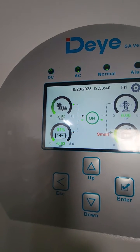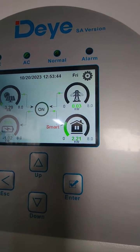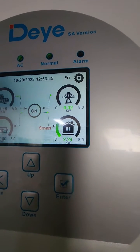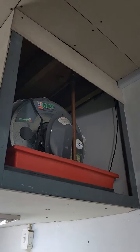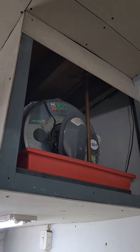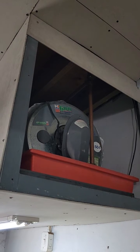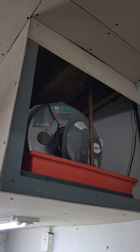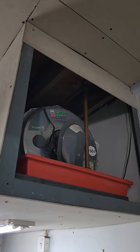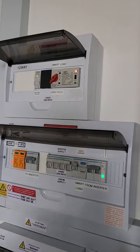The battery handles the variable part, but basically the 2 kilowatt geyser is on now, powered by the smart load. I've opened up the geyser — it's a Kwikot 150 litre. It still has the 3 kilowatt element in it. I wanted to change it to 2 kilowatts, but after testing I realized I don't really need to do that. I can still manage it with the smart load.